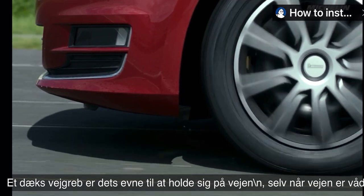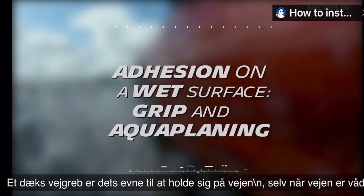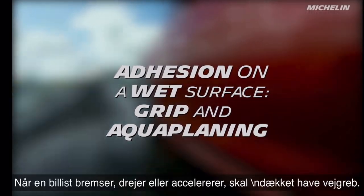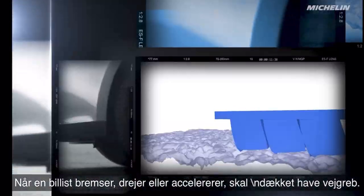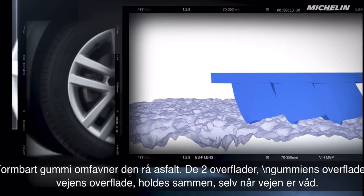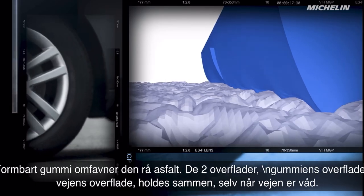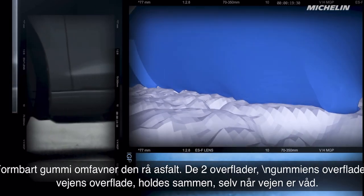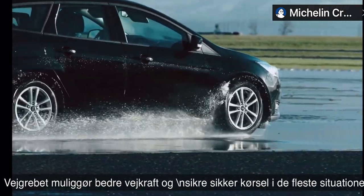First, grip is a tire's ability to stick to the road, even when it's wet. When the driver brakes, turns, or accelerates, the tire must grip the road. Malleable rubber hugs the rough asphalt. The two surfaces, rubber and road, stick together even when the road is wet. The grip makes better tire traction possible, ensuring safety in most situations.